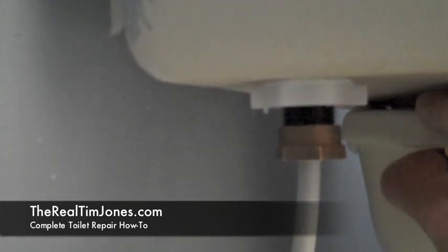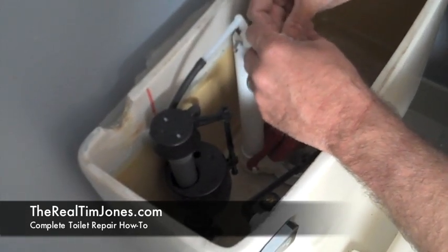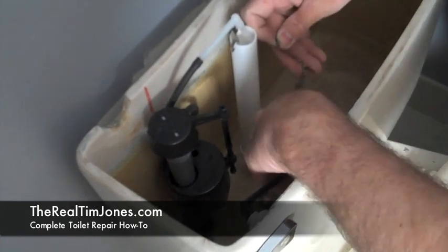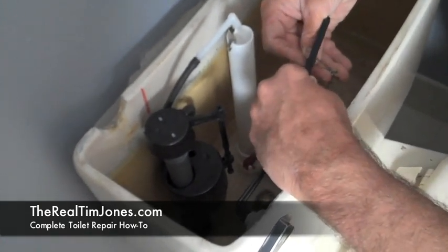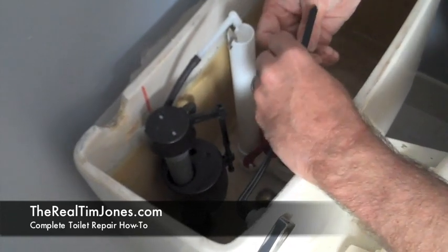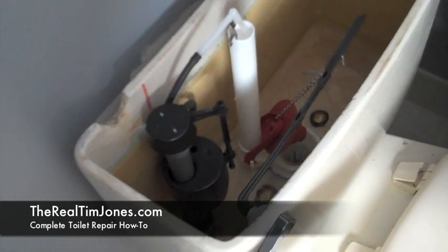All of these are possible areas for leaks and you want to check that before you turn the water on full blast. Once your tank fills up and you've flushed it, you may need to adjust the flapper valve and/or the float valve assembly — these are both very easy adjustments. The float valve is adjusted with a Phillips head screwdriver, and you can just adjust that chain for the flapper valve. Just get the flushing working properly, then put your cover back on and you have a brand new toilet.